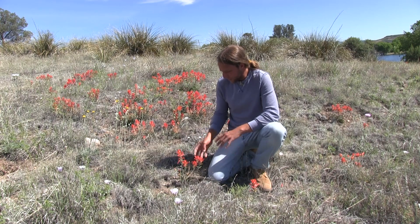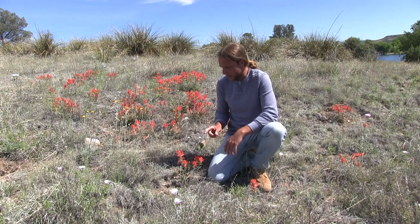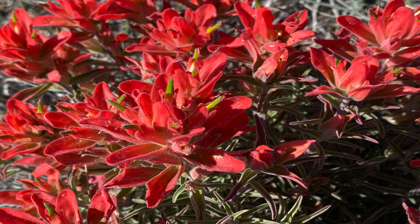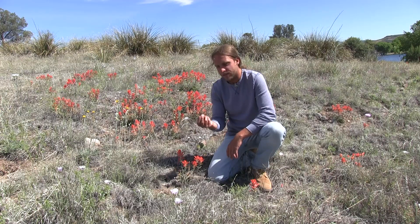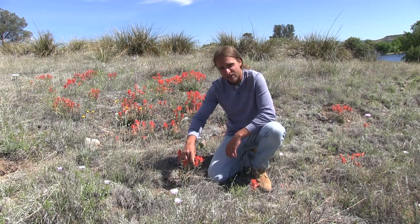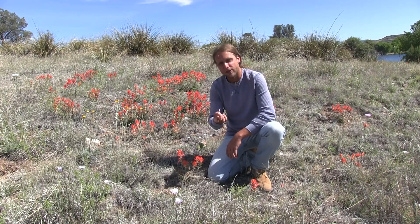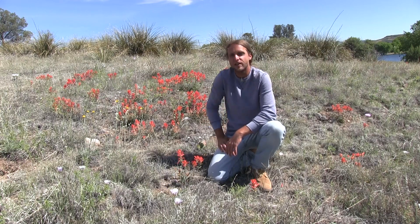This plant generally pops up around the springtime. I've used it for various things, but my main go-to is the sweet nectar inside these little buds — inside the flower there are little pockets of this sweet nectar. It's a lot like a honeysuckle, and it's a really nice little pick-me-up when you're on the trail or out camping and you're craving something sweet.